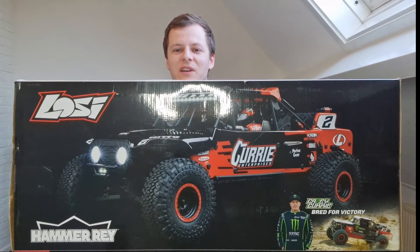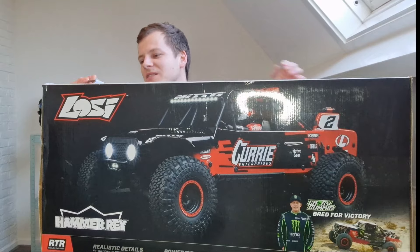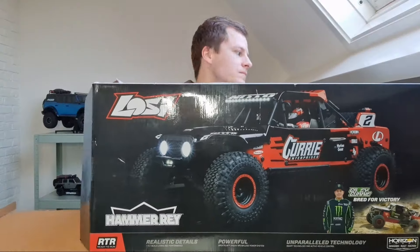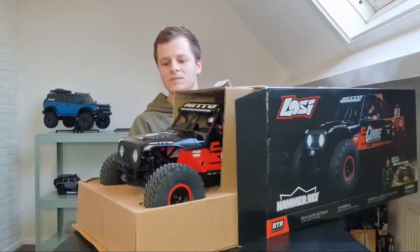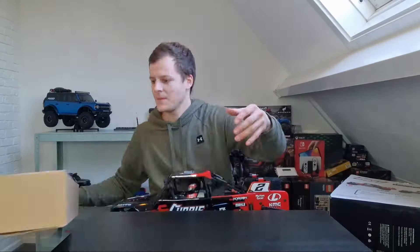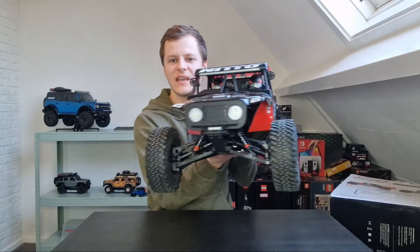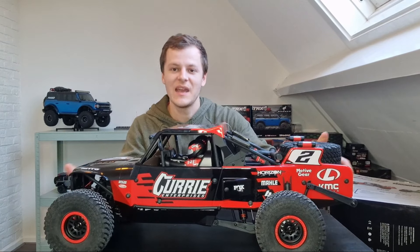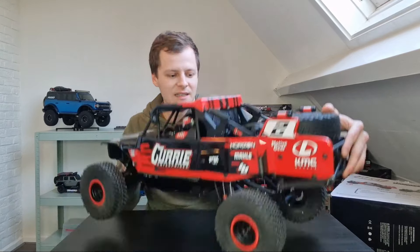Can barely fit above the box. So what I've got here is the Low C Hammer Ray and I am super excited about this. I'm gonna get it out of the box. Already cut the tape. The Low C Hammer Ray — it is massive. Everybody says it on YouTube: it's much bigger than 1:10 scale, it's more like 1:8 scale. It is huge.